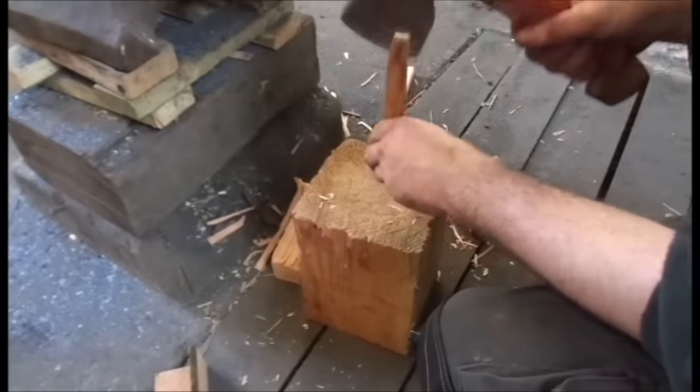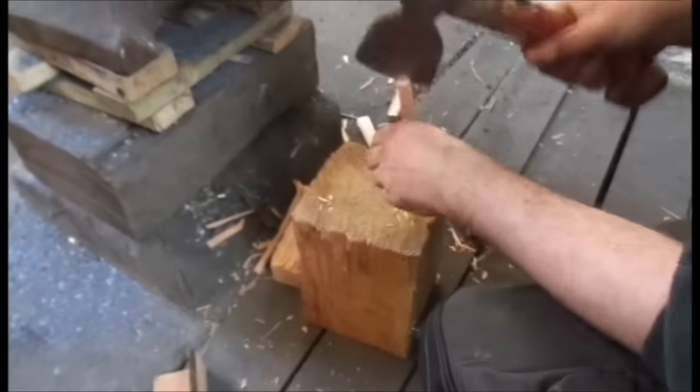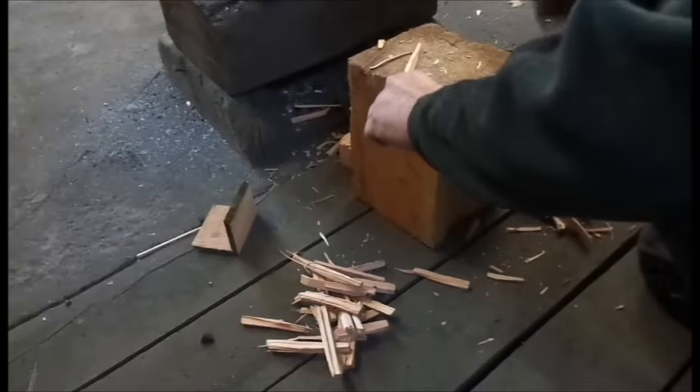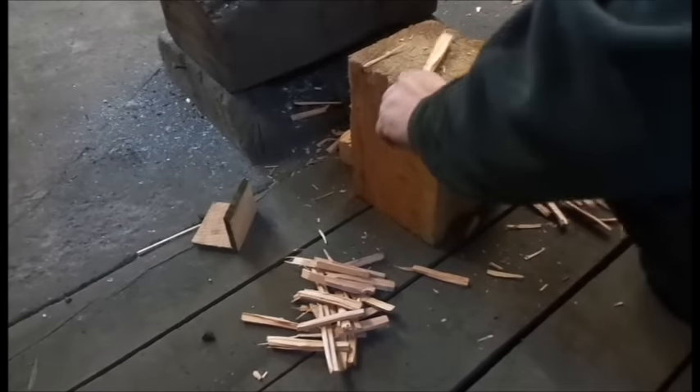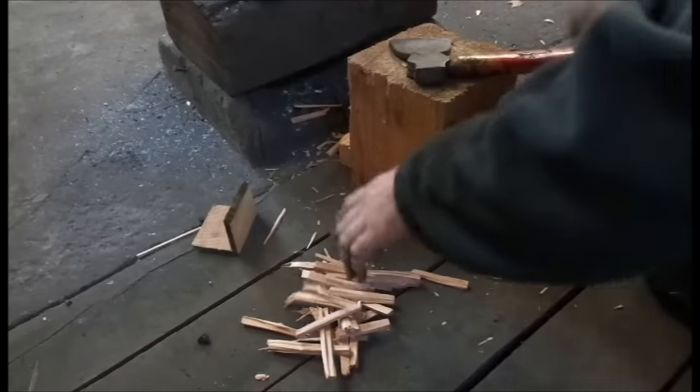Coke requires a lot of heat in order to start burning, and sticks need to be used in order to get it to light. Of course you can always use a gas torch which is quicker, but I choose not to. I cut the sticks quite thin, and I like to have them about 4 inches long. You'll see why in a minute.